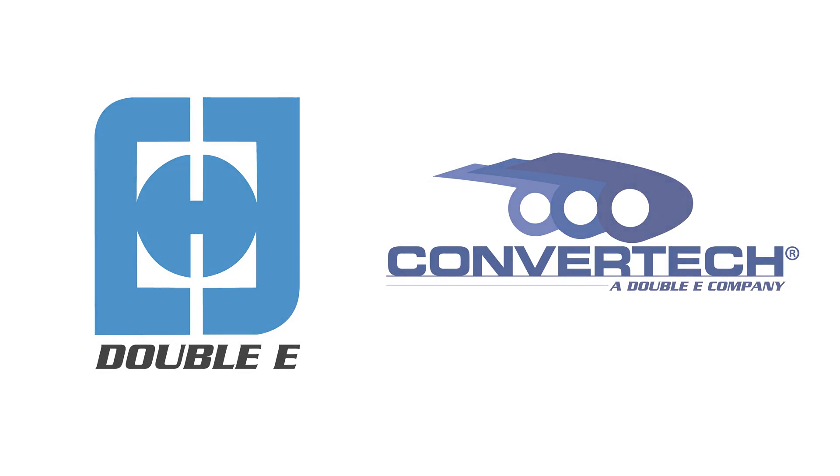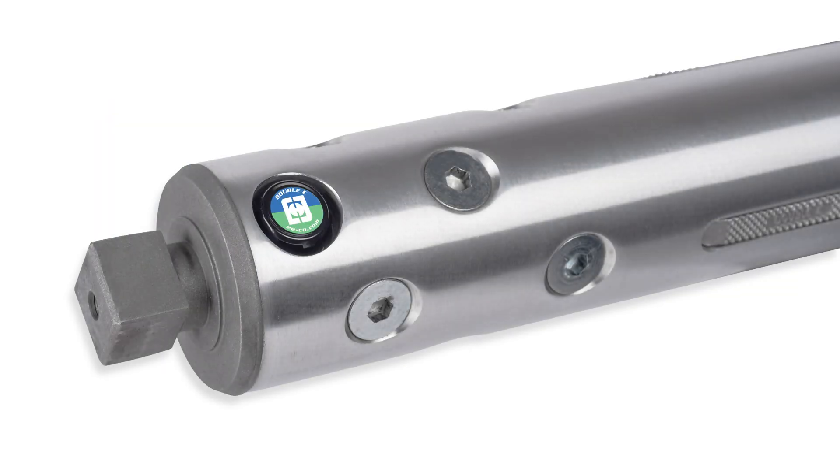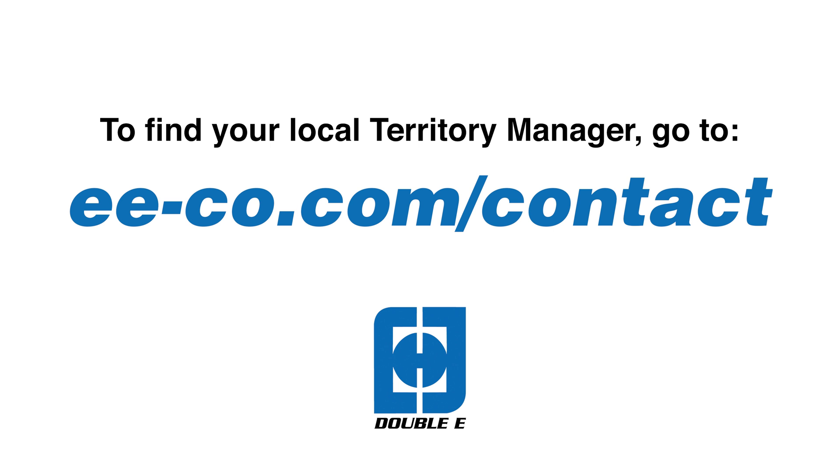EE and ConverTech shafts are shipping with ShaftSafe sensors today. Contact your local territory manager to get started.